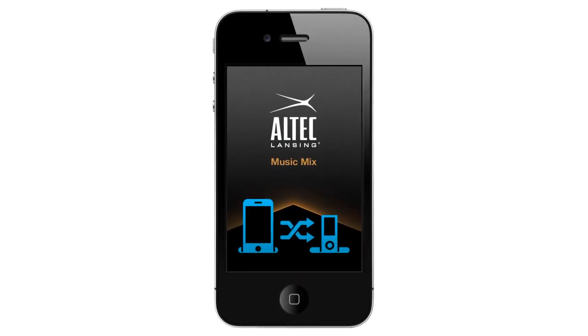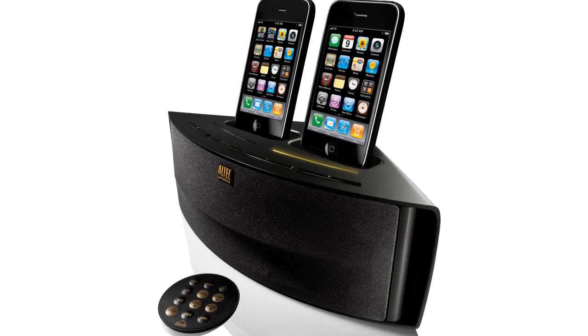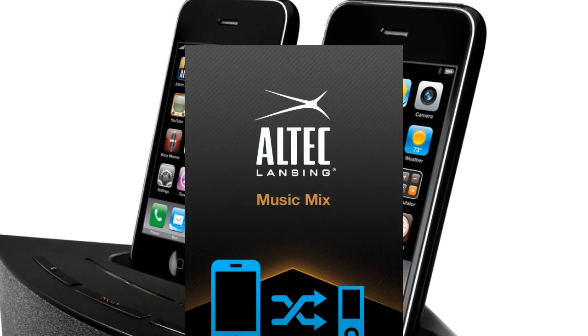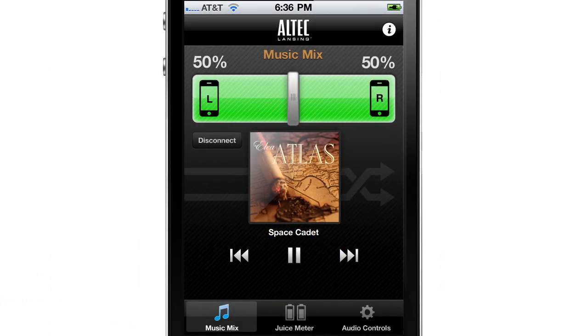Altec Lansing presents Music Mix, a free app designed to make your Octave Duo speaker system the life of the party. Dock any combination of two iPhones or iPods and launch the Music Mix app to seamlessly shuffle through all music on both devices.